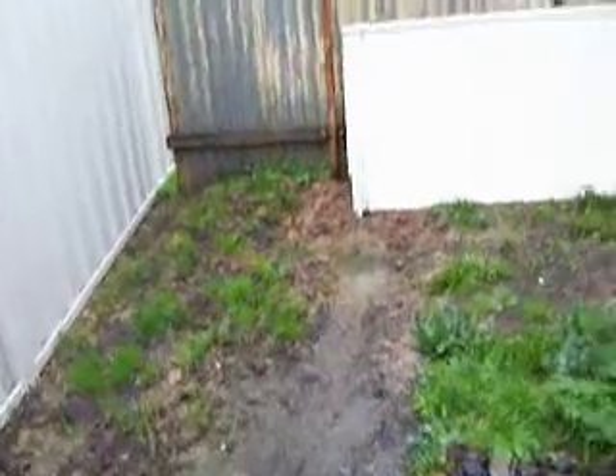What I'm showing you guys is a drainage system I had to put in to prevent water from getting under the house and rotting out my stumps, which are actually made of red gum.